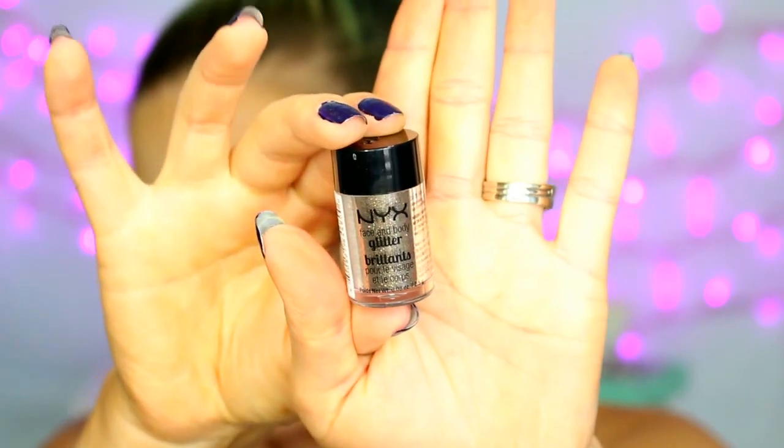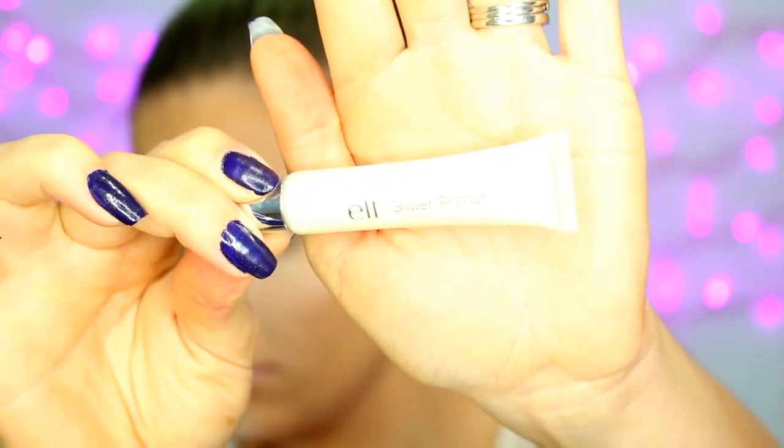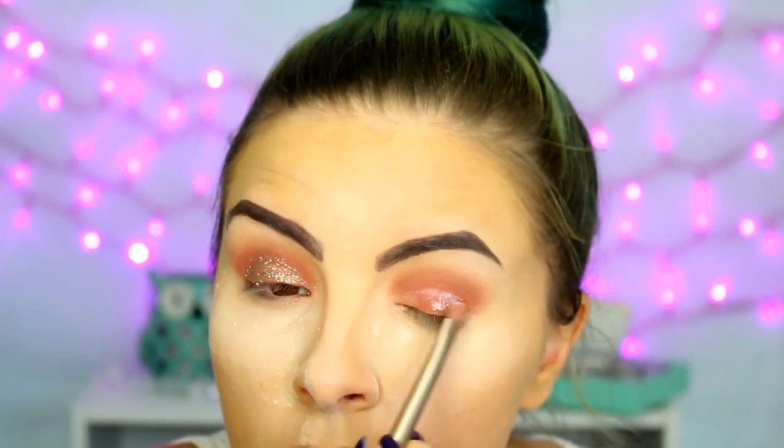Then it's on to glitter. This is the NYX Face and Body Glitter in the shade Bronze, and I'm using the ELF Glitter Glue. I'm packing that all over my lid with a flat synthetic brush and then packing the glitter on top while it's still tacky. Be sure that you're patting the glitter and not rubbing or wiping because you'll get a lot more fallout that way. So I'm just covering my entire lid with the glitter.